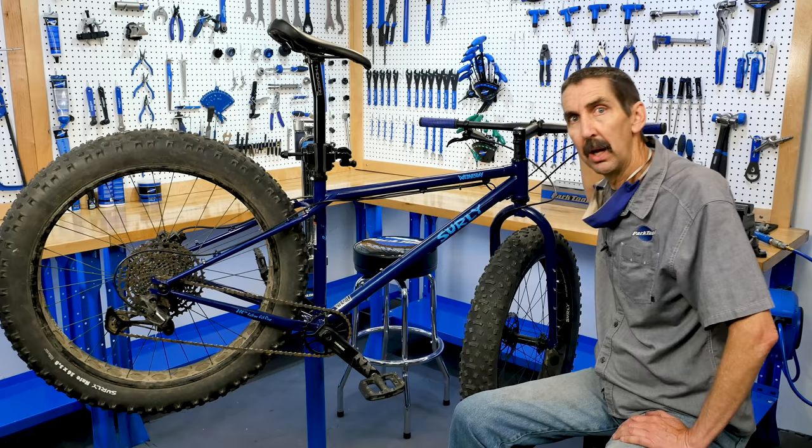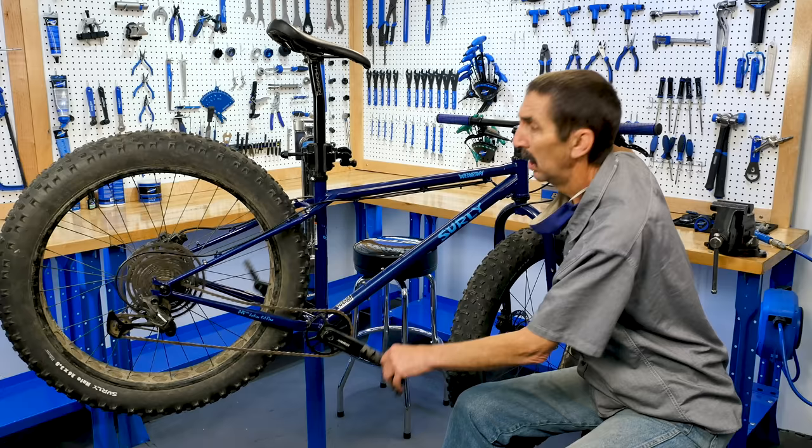Hello, Calvin Jones here with the Park Tool Company, here for Tech Tuesday, where we're going to take a virtual bike ride on a Wednesday. Let's go, because I think a hill is coming at us.